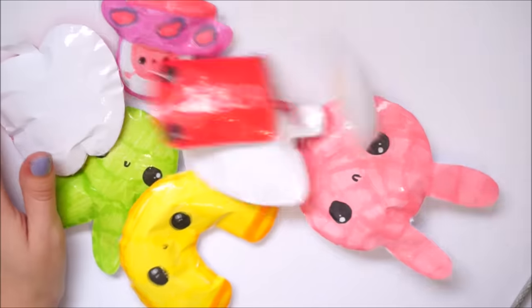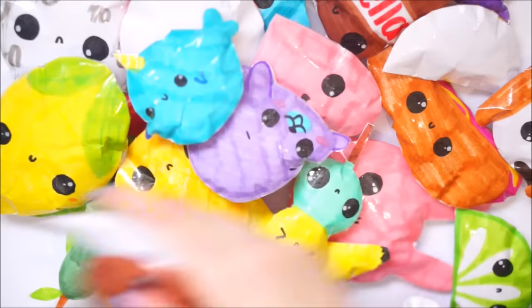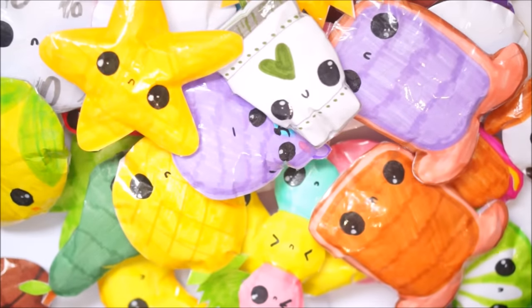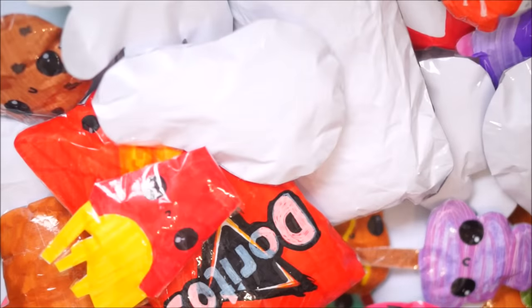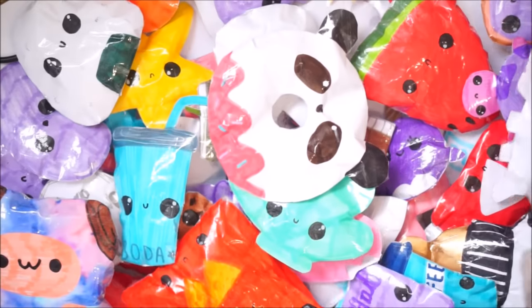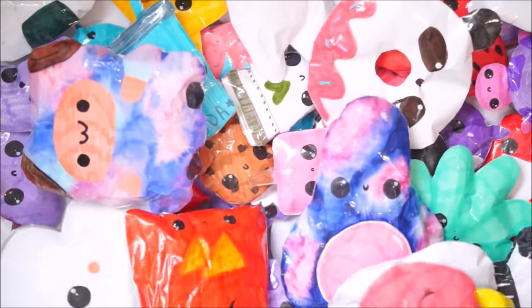I don't even know how to comprehend how many squishies there are here - look at all these, they're all over my floor. By the way I'm sat on the floor because I needed more space. Let me just pan the camera so you can actually see how many there are. And there's more in the other bags too. There's too many - look at this many squishies! You can just rummage through them - there's 100, I hope.